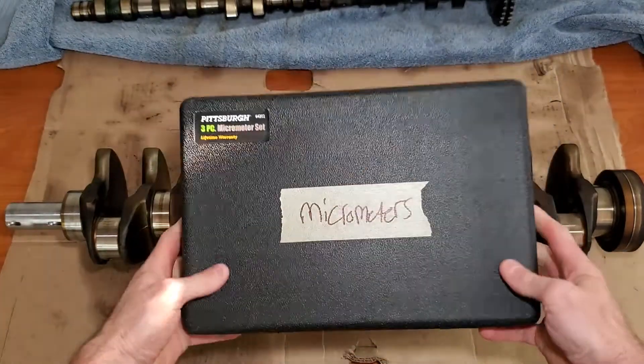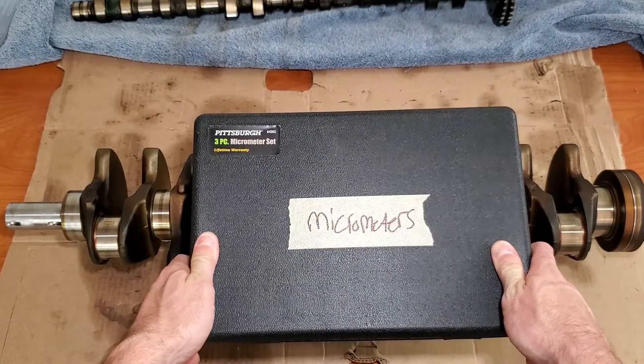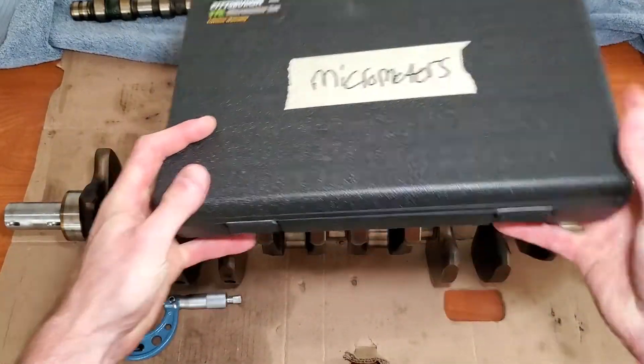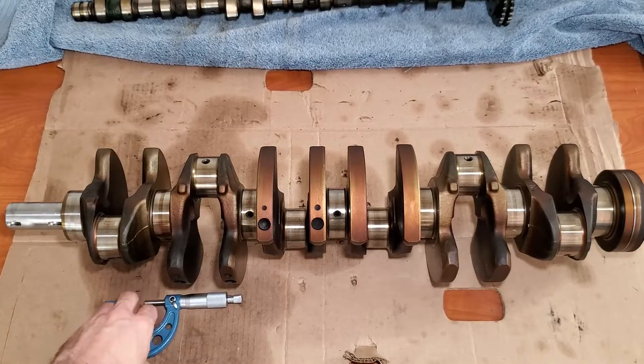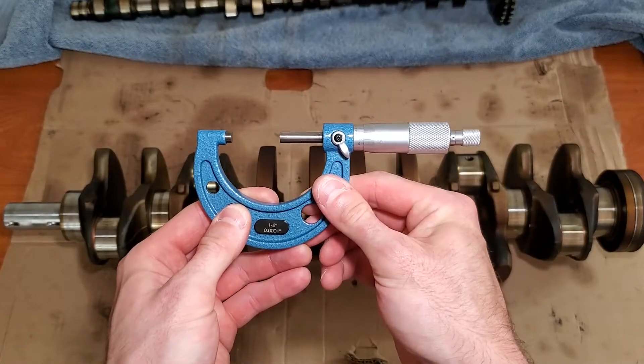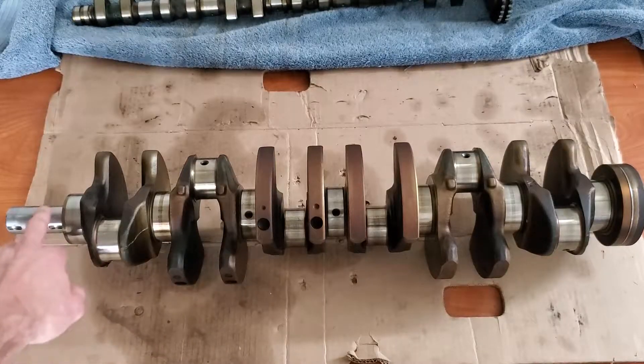To start off, I'm using a set of micrometers from Harbor Freight. If you don't know how to use a set of micrometers, I recommend looking it up on YouTube or on Google. I learned how to do it on Google and it helped a lot.